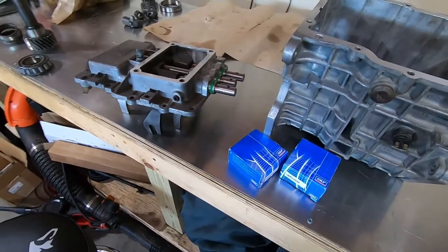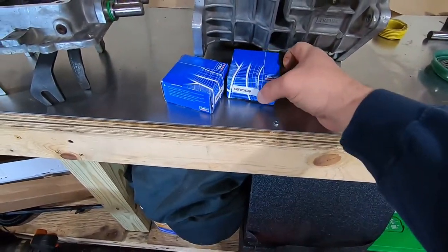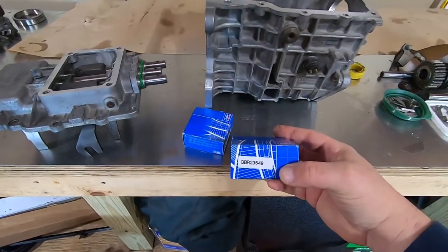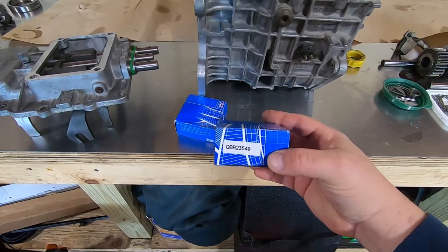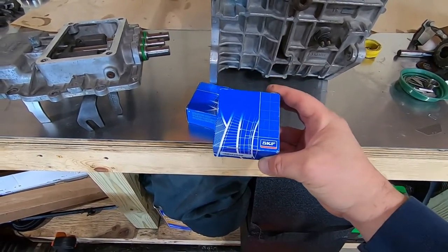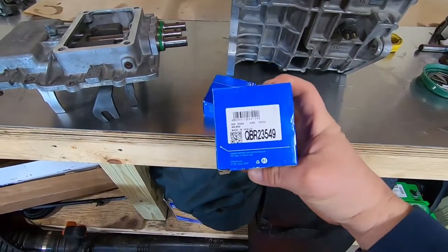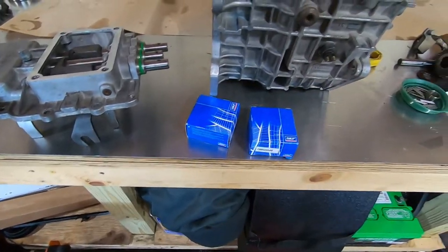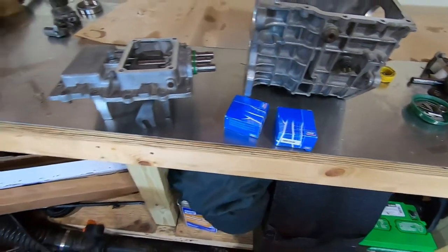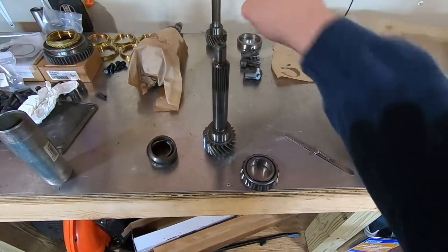Back to the input shaft needle bearings — here's the part number. They've changed the part number over the years, but that's the current one. I get SKF — you can get these at Napa, and if they don't have them in stock they can order them. Made in USA — that's the good stuff. I'm going to clean this bearing up and press it on the new input shaft.